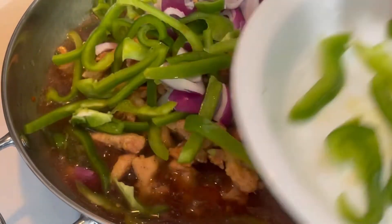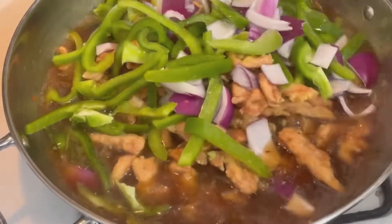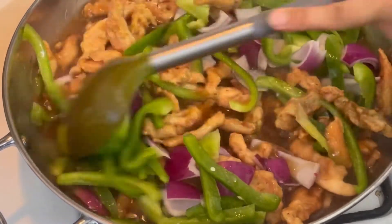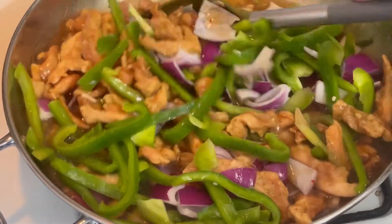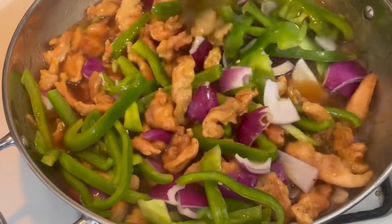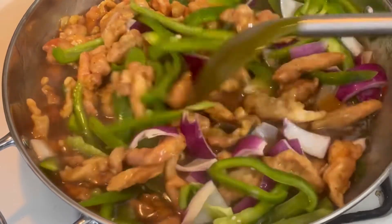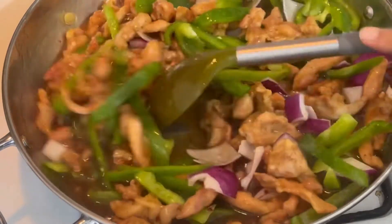You have to add the vegetables 2-3 times on high flame and mix it — that's it. You have to leave it to cook. Cook it and toss it — so this is wonderful.